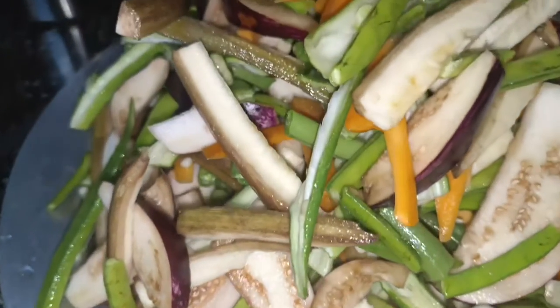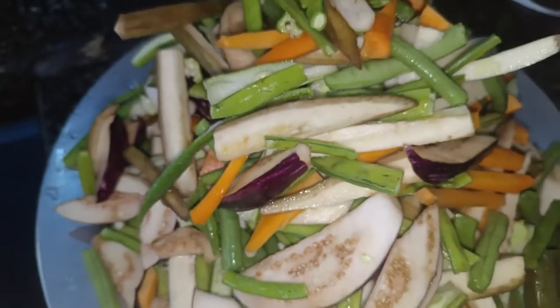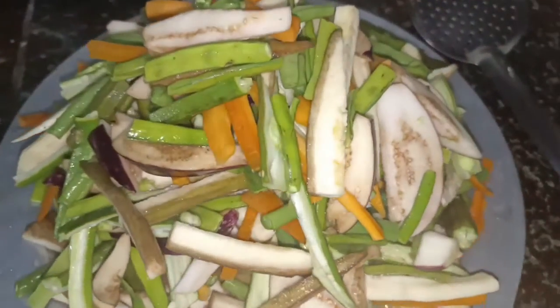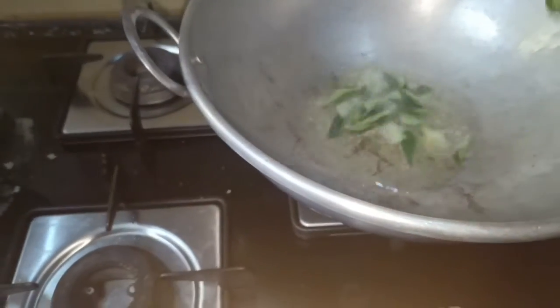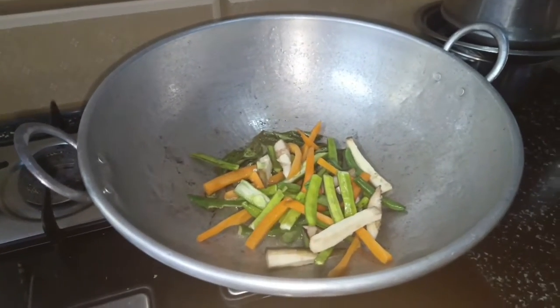Hi all, welcome back to my channel. We are going to make the vegetable avial. I want to turn the vegetables into color. I can see the vegetables here, I am going to turn the vegetables now.